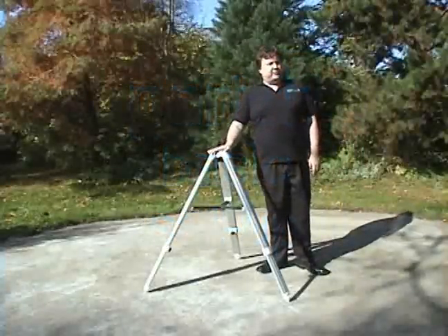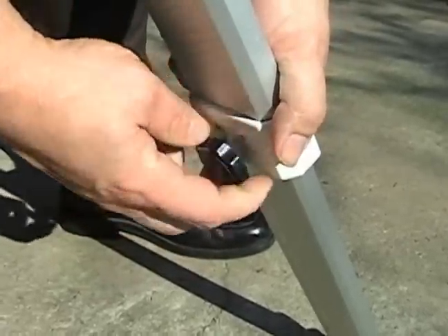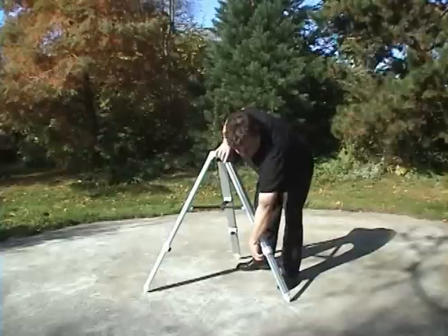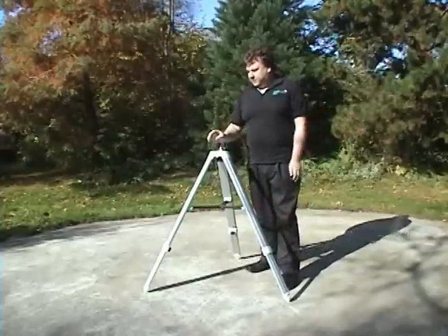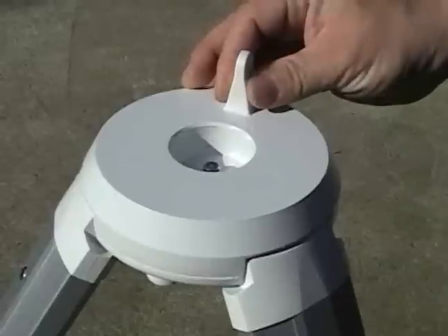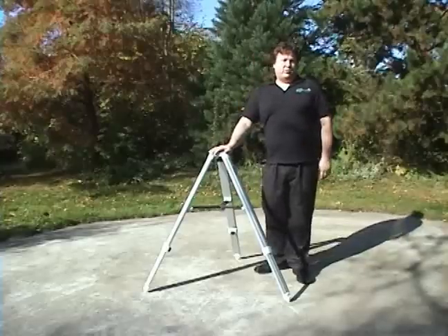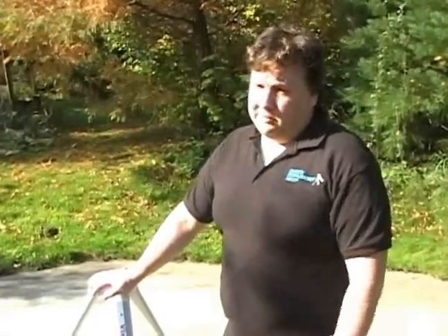First, you take the HAL-130 tripod and level it by using these knobs here to move the legs up or down. Once you've found a level position, which can be done by using a simple bubble level, then place this tab facing north. We've figured out north by pointing at the north star. Don't use magnetic north because that can be off as much as 18 degrees if you're in the States.